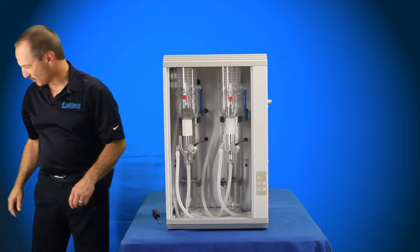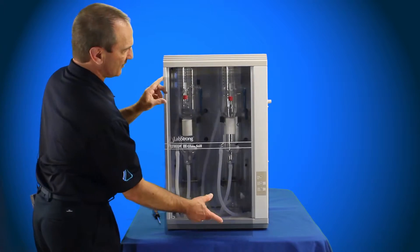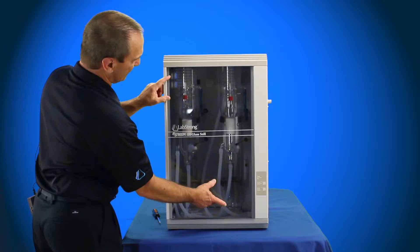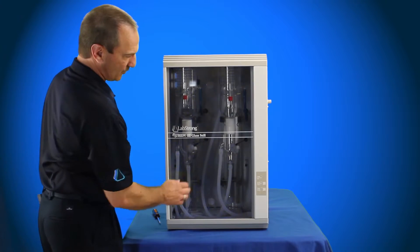At this point we can reinstall the door. Slide the top of it up inside on the front, the bottom slides down, and the door's back in place.